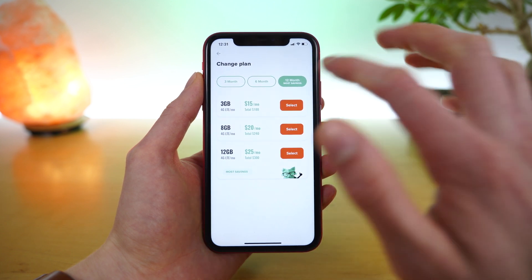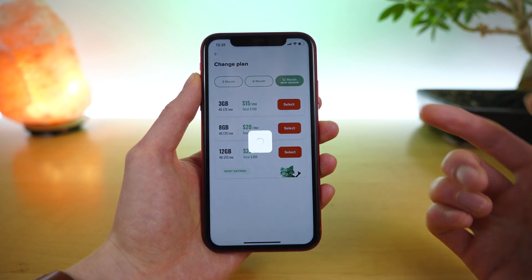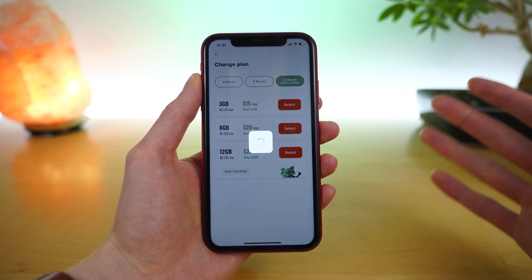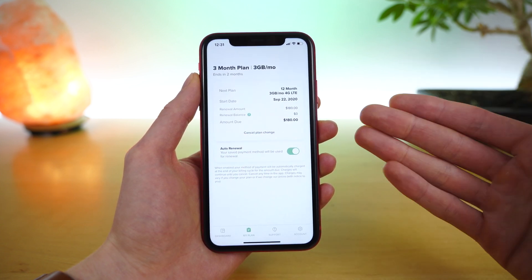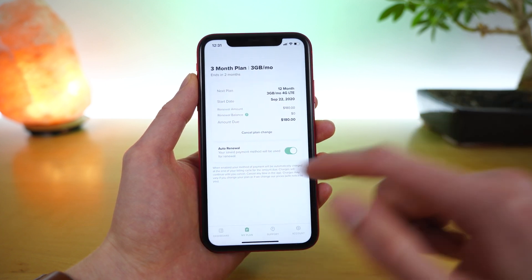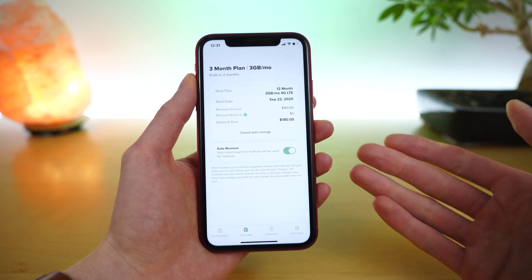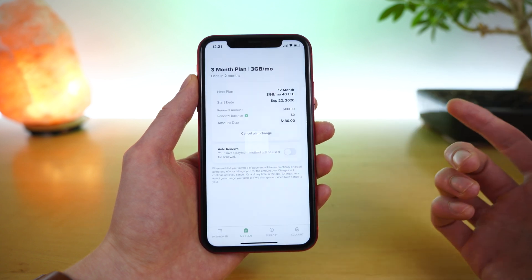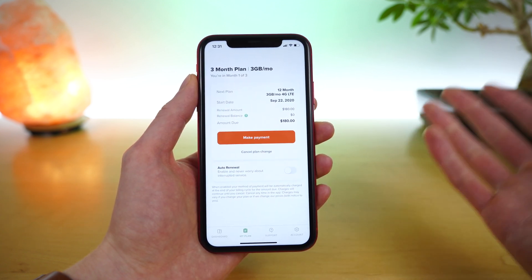All you would do is select the plan you want — let's say you want the three gig plan for $15. You tap 'set as next plan,' and then when your plan is up for renewal, Mint will automatically renew your service for that specific plan. So you don't pay anything until your renewal date and you will automatically be charged if you have auto renewal turned on. This helps ensure there is no break in your service. Of course, you do have the option to turn auto renewal off and then manually make a payment on your account.